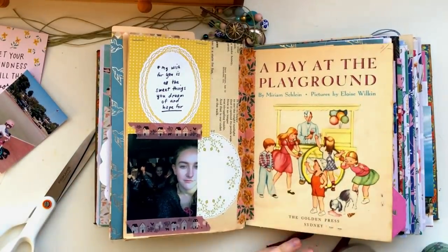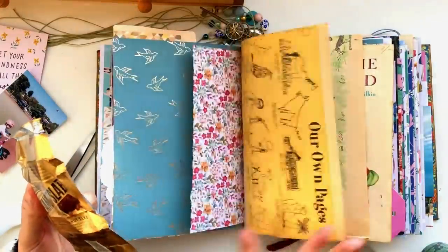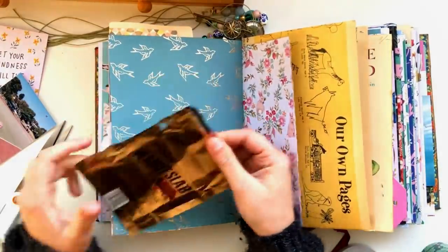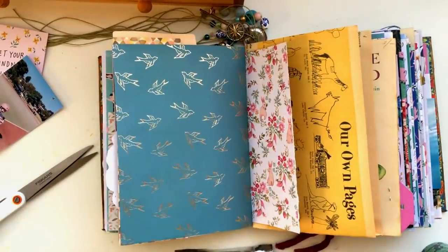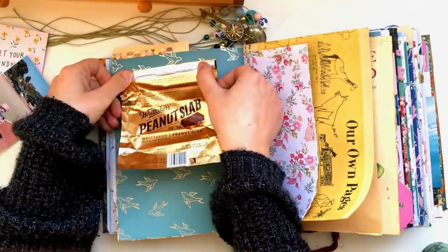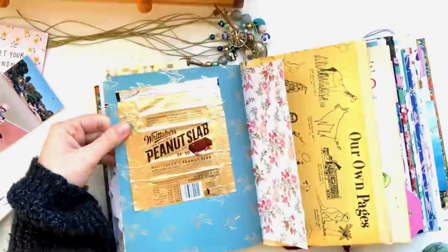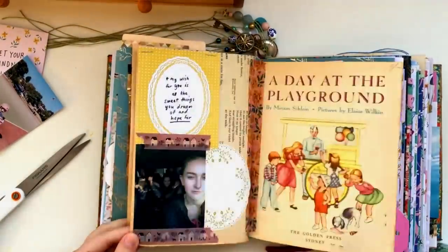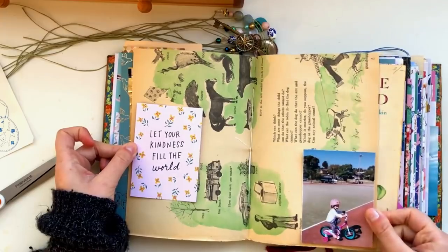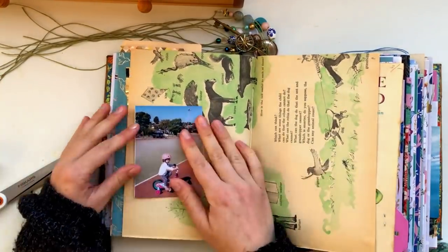I also have this little chocolate wrapper — it's from a chocolate my husband gave me, and I just wiped the inside clean to stick it down with double-sided tape. I recently had a comment on an old video asking why I'd put wrappers in a journal — that's not meaningful, it's just junk. But anything can be meaningful to you; there's always a story behind things. Even though it just looks like a chocolate wrapper to you, to me it's got a memory behind it, and that's what makes it meaningful. You should never feel silly about putting anything in your journal if it has a memory attached to it.